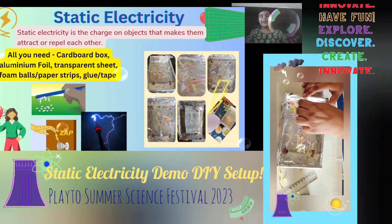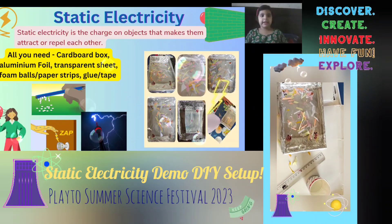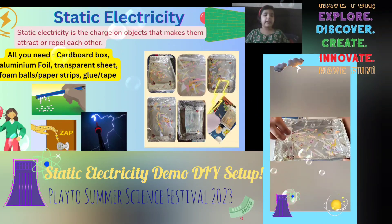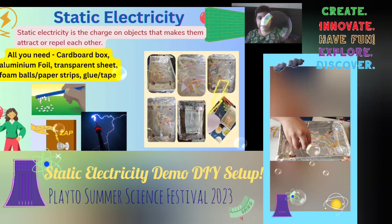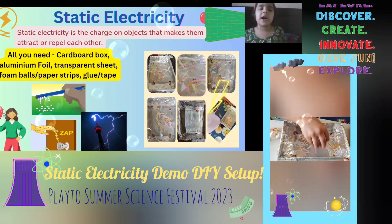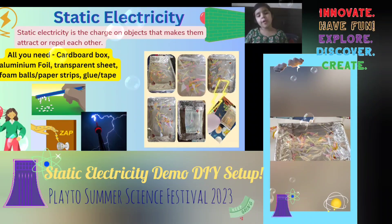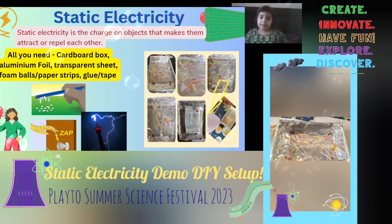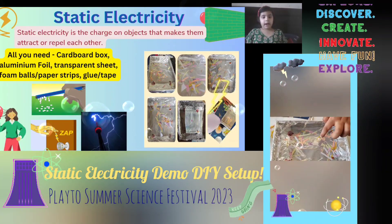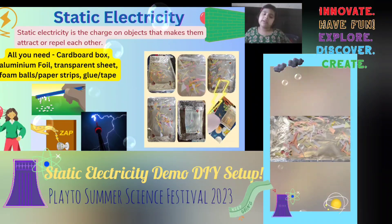Hello everybody, today I'm going to show you my static electricity project. Static electricity is a charge on objects that makes them attract or repel each other. All you need is a cardboard box, aluminum foil, a transparent sheet, foam balls, paper strips, and glue.